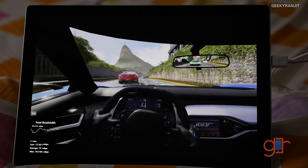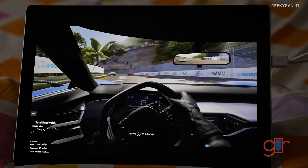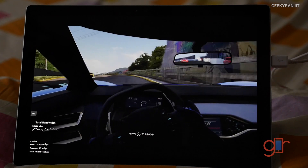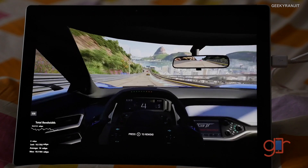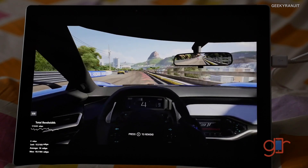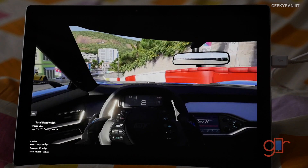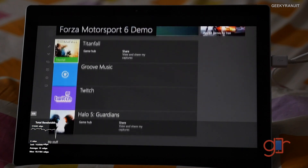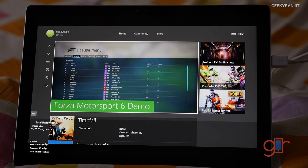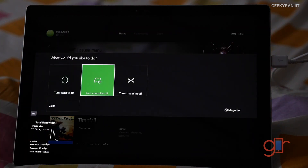I'm using the Surface Pro 4, the Core i5 variant with 4 GB of RAM, and as you can see it's running very well with excellent graphics. If you have an Xbox One and a Windows 10 PC or laptop, give this a try. You can even shut off your Xbox directly from here — hitting 'Turn Console Off' shuts off the console, and you can also stop the streaming whenever you like.